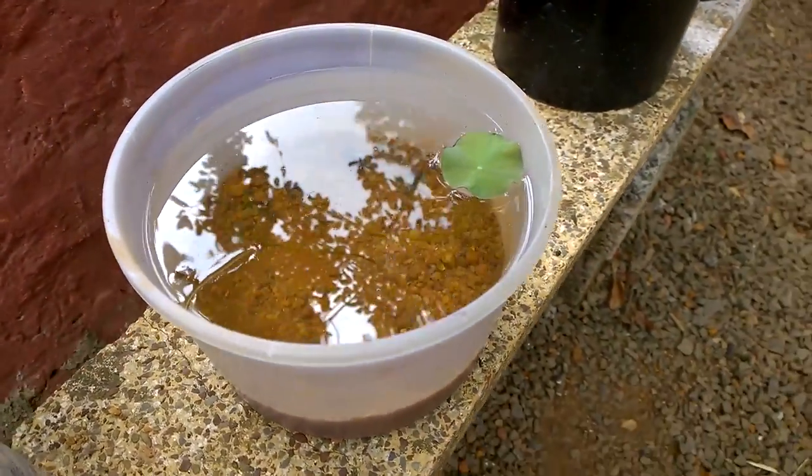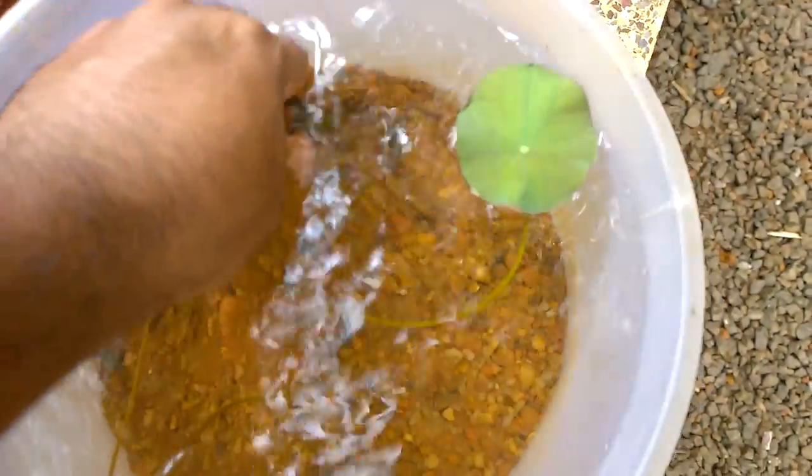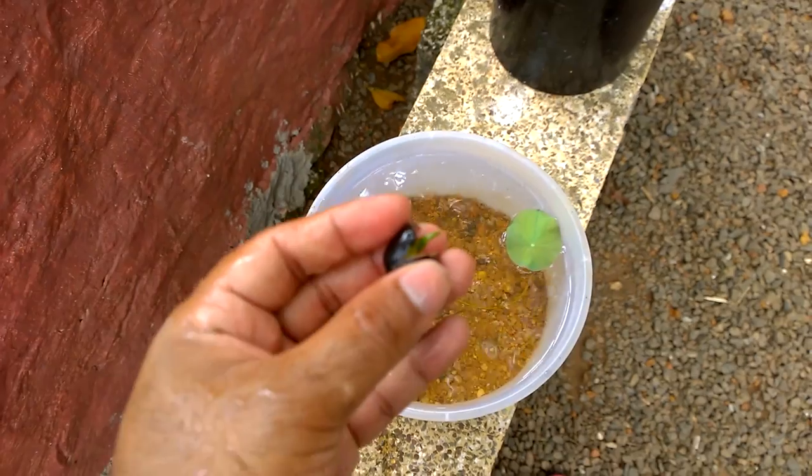Within 7 to 8 days it should open up the leaves on top, and by that time the lotus should be kept in its favorite soil mixture of clay and sand on top of it.